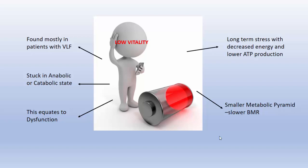Low vital force is mostly found in patients that have high VLF — very low frequency — that's the neurohormonal regulation. They're stuck in either anabolic or catabolic state, and all this equates to dysfunction in the body. We're going to have long-term stress, decreased energy, and lower ATP production. We're going to have a smaller metabolic pyramid and slower BMR — basal metabolic rate.